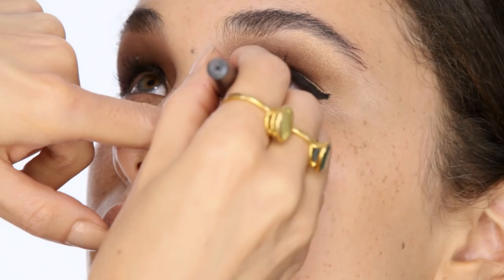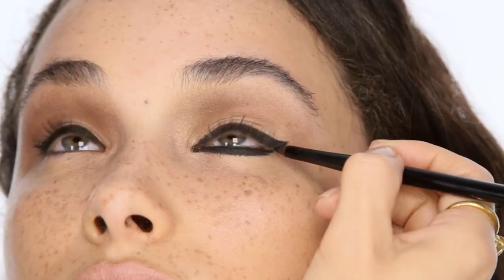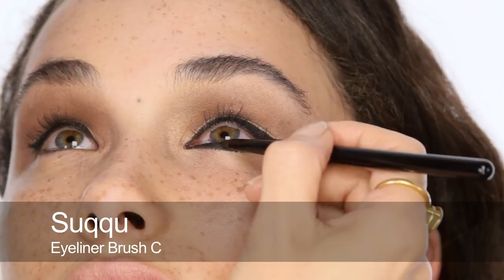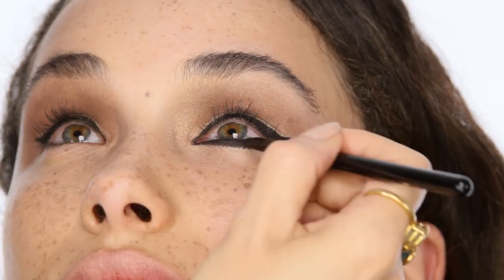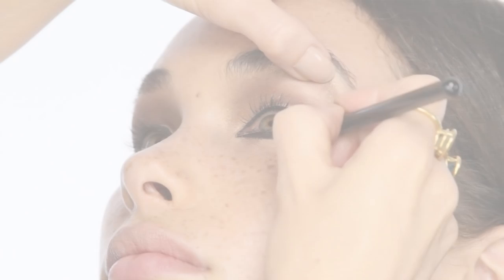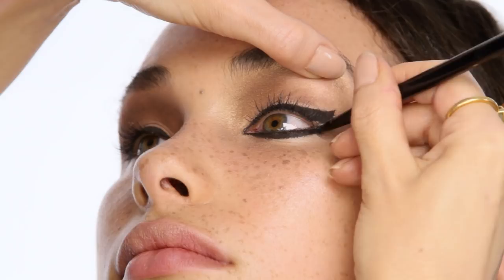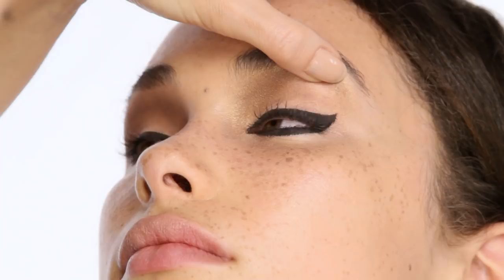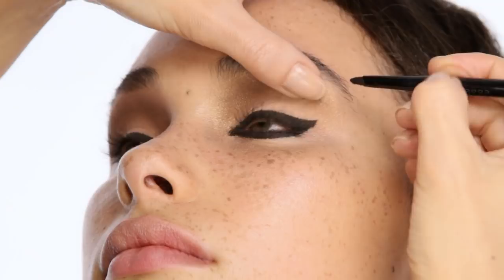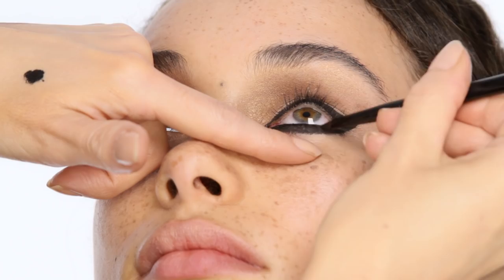So now I'm using the Maybelline Gel Eyeliner in Black, just to smooth in the liquid liner and to start building up the shape underneath. It's going to be quite a hard line. If you want something softer, you could use the gel eyeliner on its own and then blend it in with a little black or dark grey eyeshadow for a softer result. When I get to the outer corner I'm going to need to join these two lines up, so I'm bringing the bottom line up to the top and filling in that gap in between — you just have to really pull up your eyelid for this. Then painting in the waterline with exactly the same gel liner, making sure there's no gap between the waterline area and the liner on the outside. Once everything's joined up, you can decide what shape you actually want to go for.